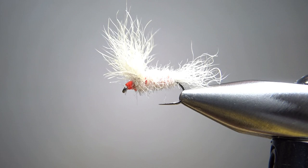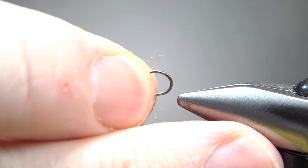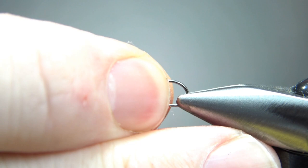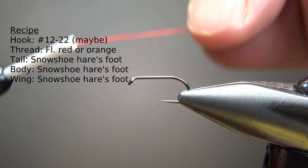Sizes for this fly range from 12, and Mike Valla says you can tie it down to a 22 — though you've got to be a pretty good tyer to get this thing on a 22. I'm going to tie it on a size 14 standard length barbless dry fly hook with fluorescent red thread. I know it looks a little bit like orange in here, but this is a red. So take a thread base back to the start of the bend.